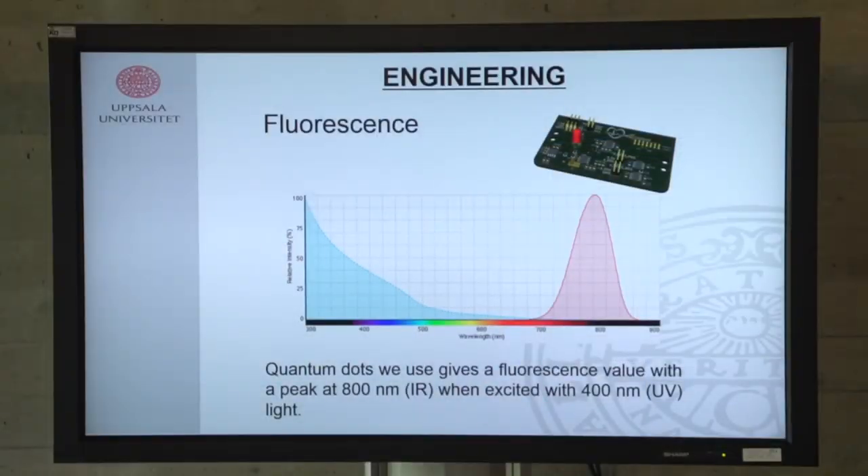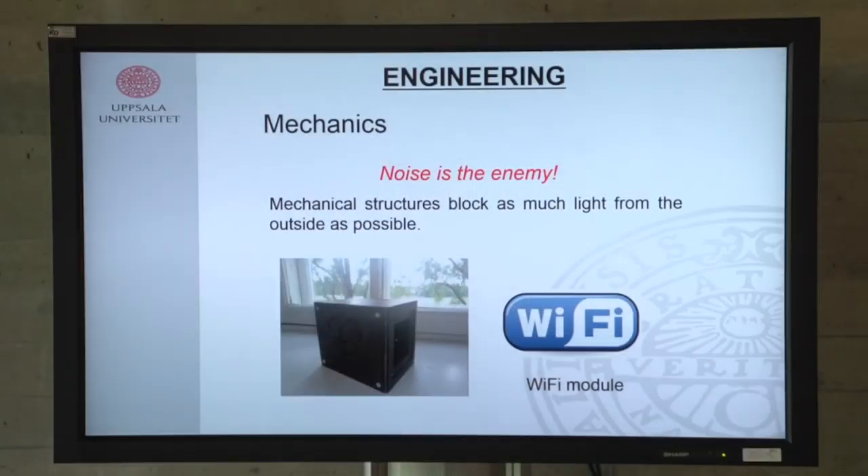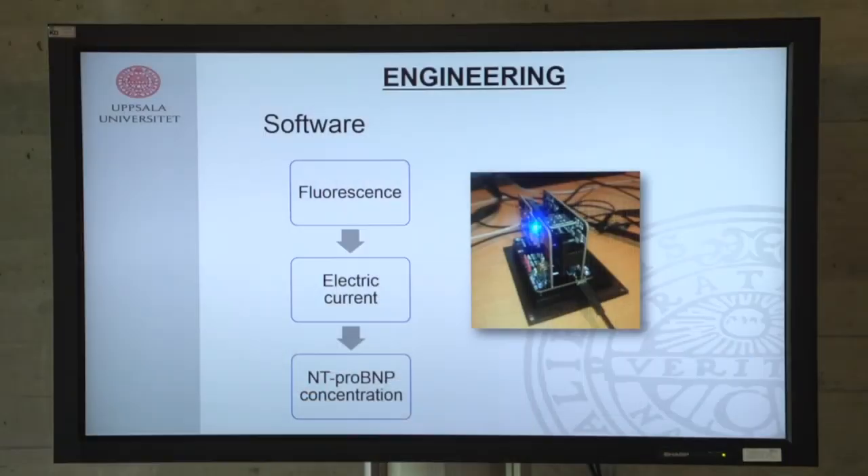The quantum dots need to be excited by irradiation with a specific light — in our case, UV range — and the light they emit is in the infrared. Since we want to detect only this signal, the cartridge is introduced into a dark box so the only signal we receive comes from our sample. To avoid interference from outside sources or cable connections, we use a Wi-Fi module instead of any cables between the inside and outside.